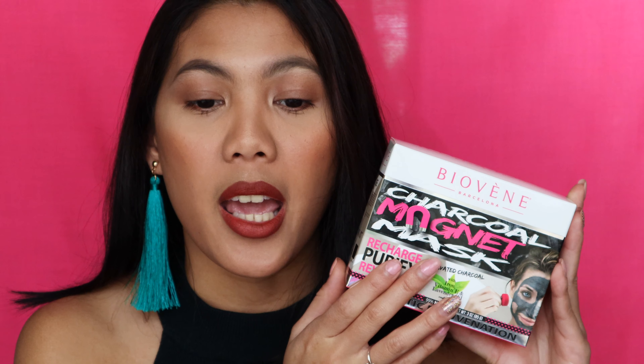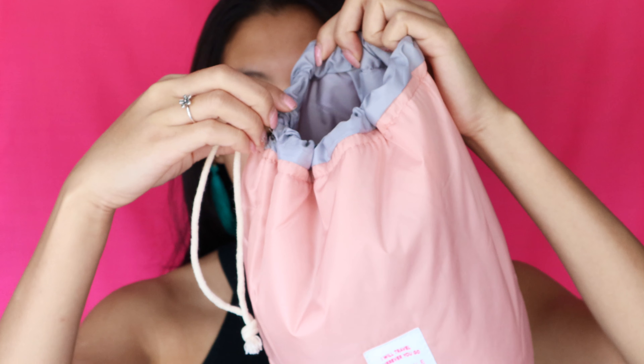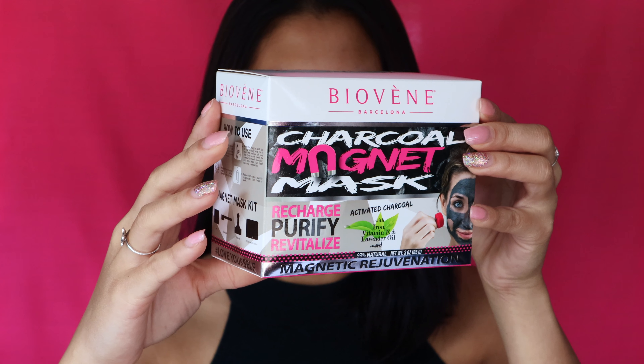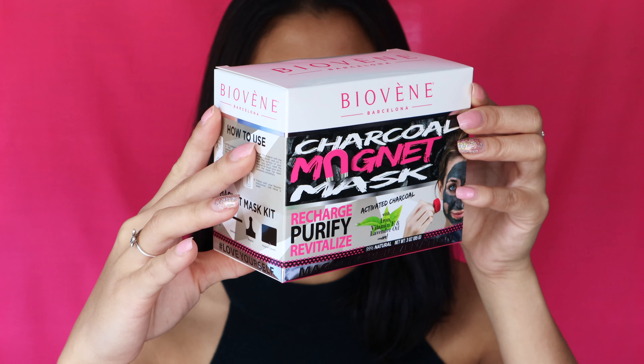Good day, beautiful people! Welcome to another Face Mask Monday. I am so excited to film this video because today we are having a collaboration with Bio Vein Barcelona. They gave me this cute travel bag with some goodies, including this Bio Vein Barcelona charcoal magnet mask and three more face masks. I've never tried any magnet mask in my life, so this is going to be the first time — it's going to be fun!